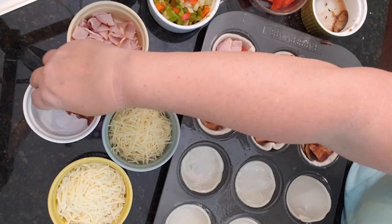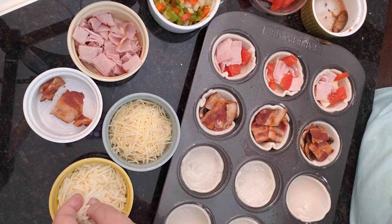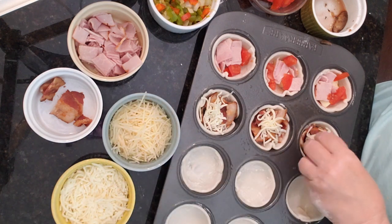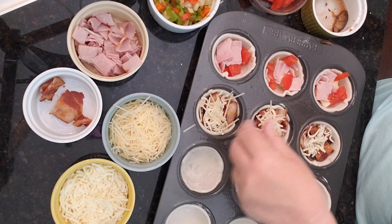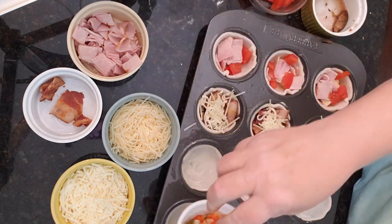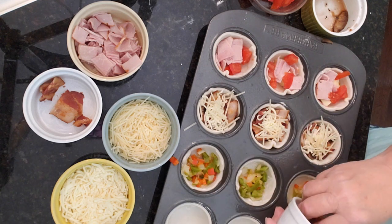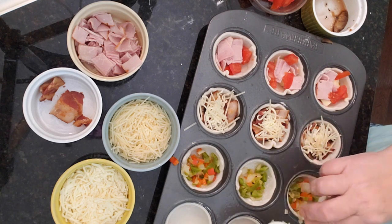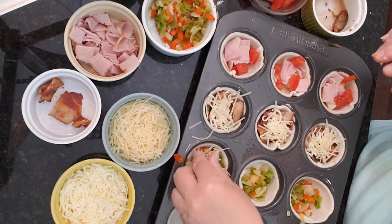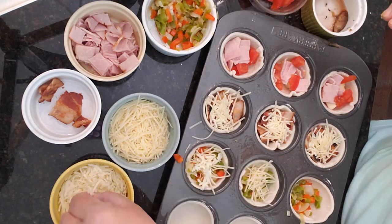I'm getting hungry thinking about this because these are going to be delicious! For this one I don't want to do the pepper jack — I'm thinking a little bit of mozzarella on the top and maybe even just a little bit of parmesan. And if you don't have a meat eater in your house, remember we've got the nice peppers and onions — we can put those in and make these veggie cups just as nice. We're going to do parmesan and mozzarella in these.